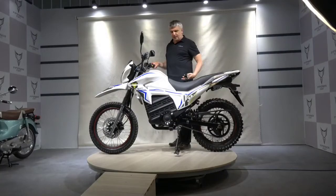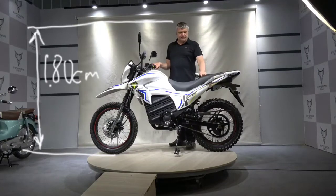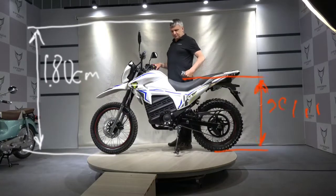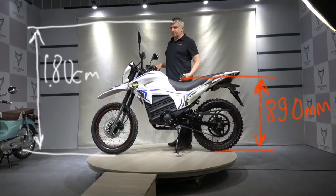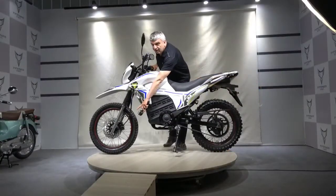Firstly, look how big this motorcycle is. It will suit more for a tall man. For instance, I am 1.8 m tall. The height of the seat is 890 mm. This is perfect for me. The front wheel is 19 inches tall.